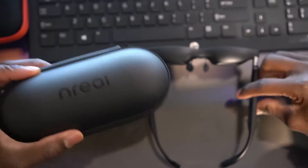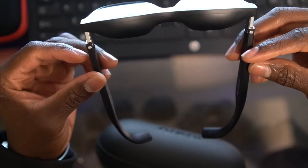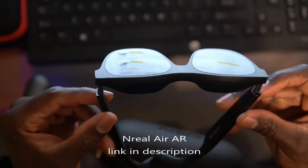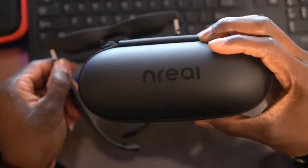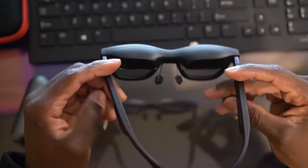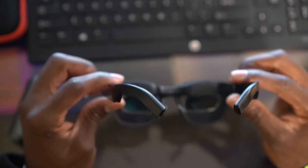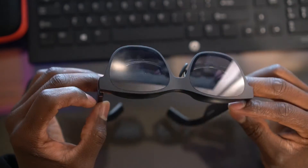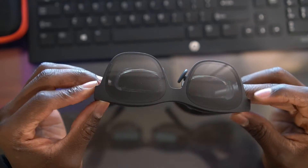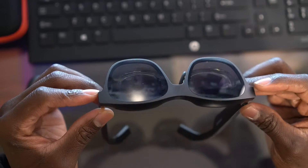Welcome back to my channel. As some of you may know, this is an augmented reality glasses called NReal — I'm guessing this means 'near real.' I got it off Amazon. This thing has been a really cool experience watching movies and playing video games or mobile games using these glasses.